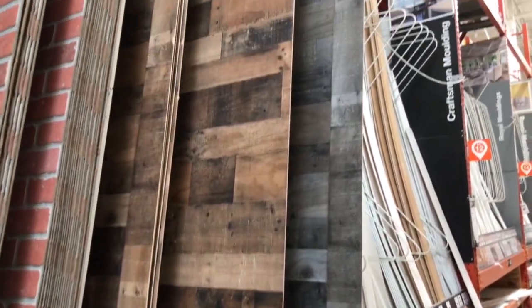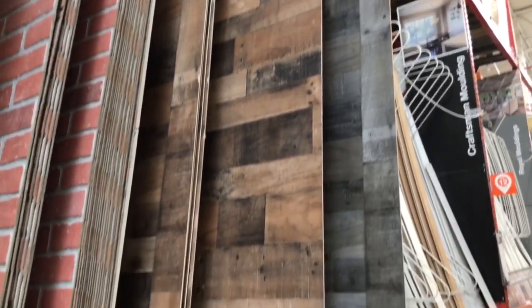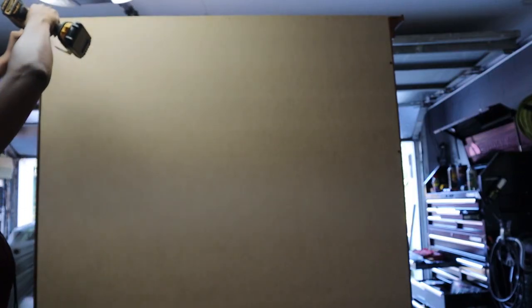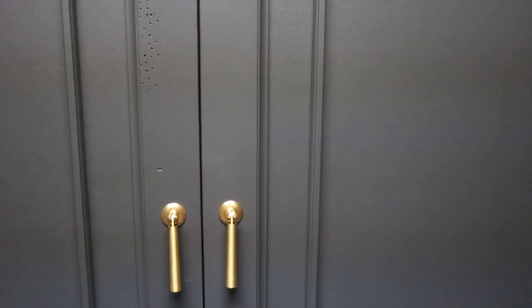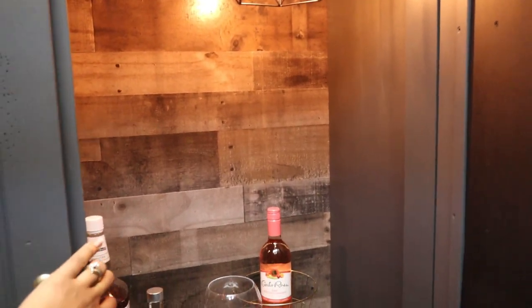The lights were installed by my husband — shameless plug — and here you see the wine rack going up as everything starts to be put back together. For the back I used a rustic-style particle board that Home Depot sells, and it saved me a lot of work.